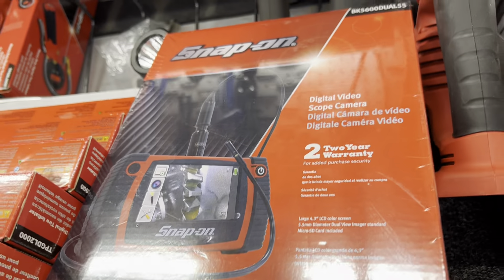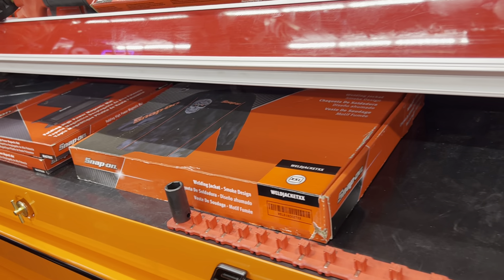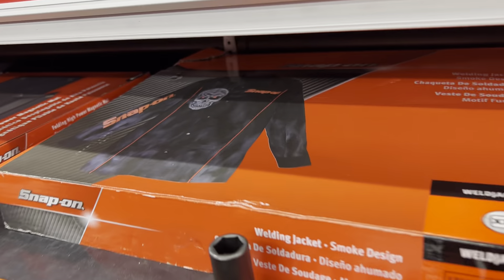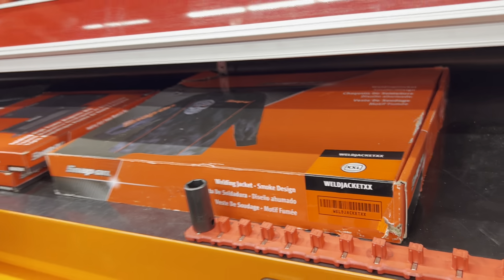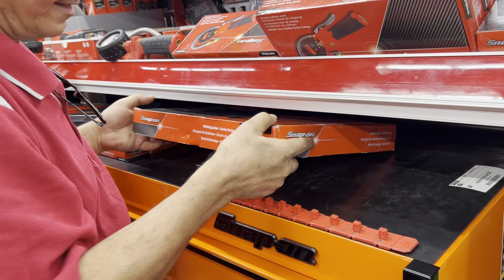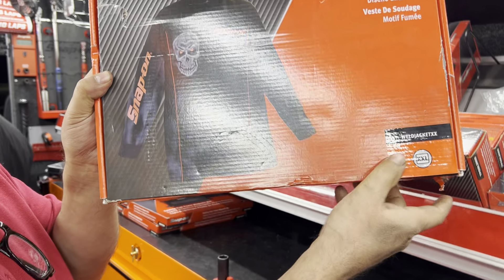I got the welding jacket that's on this month's flyer, and a 2X. This is super nice — it's got the Snap-on skull design. There's the part number right there.